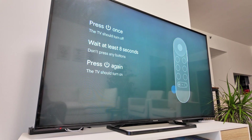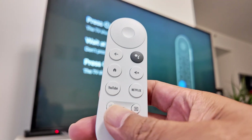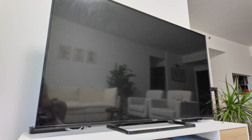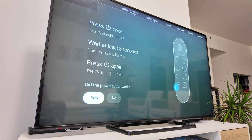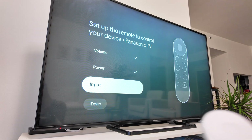The power button setup is the same — just click on power, then use the power button to turn off your TV, wait eight seconds, and turn it on again. I power off the TV, count to eight, then press the button again. I heard a click — it's turning on. There we go, it's working. I confirm: did the power button work? Yes.